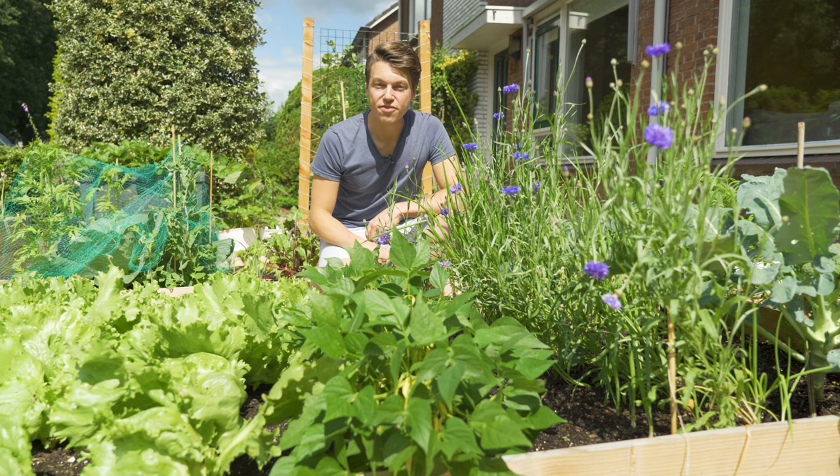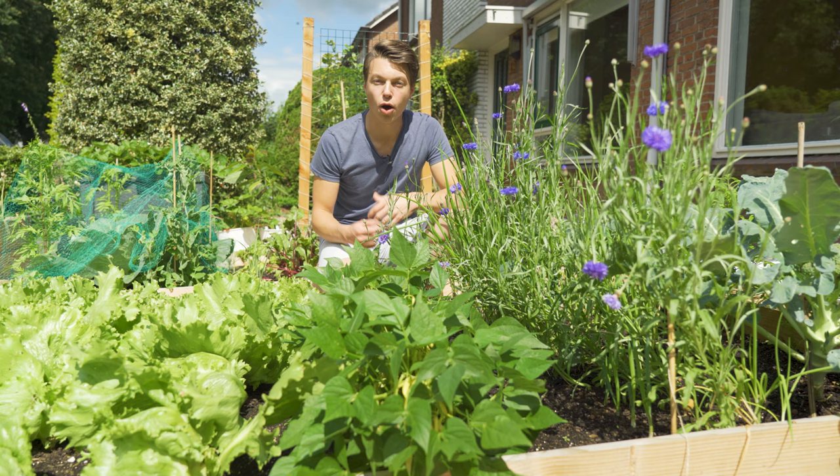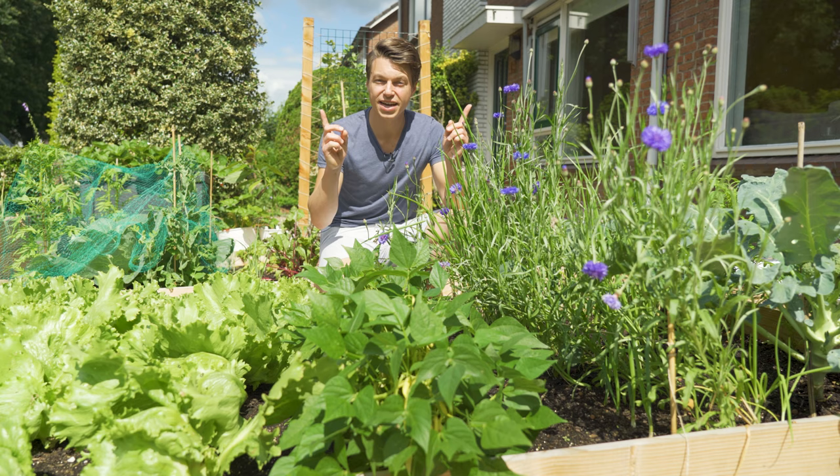And there you have it — all you need to know to start growing your own butter beans. If you have any questions leave them in the comments and I'll be sure to answer them. If you like this video hit that like button, and if you want to see some more check out these other videos. Don't forget to live the farm.